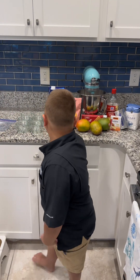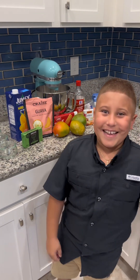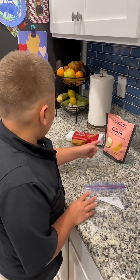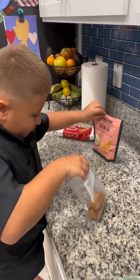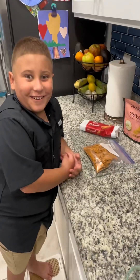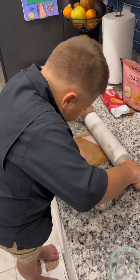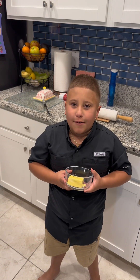Right now we're going to grab waffle crackers and the biscoff cookies, and then we're going to be making the crust. We're going to be using a whole bag of waffle crackers and five biscoff cookies. Let's smash it up and make this crust. I'm putting half a stick of butter in the microwave for 30 seconds.